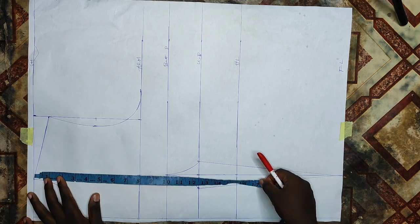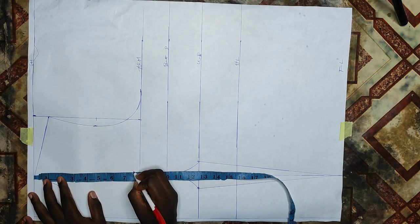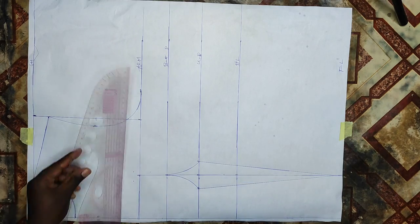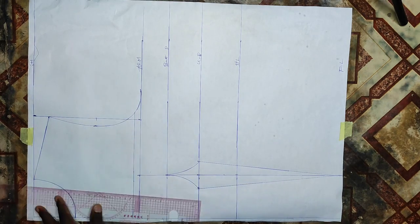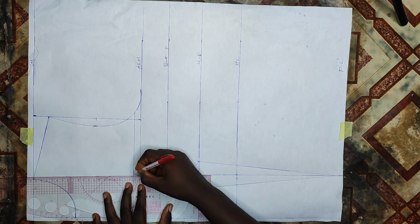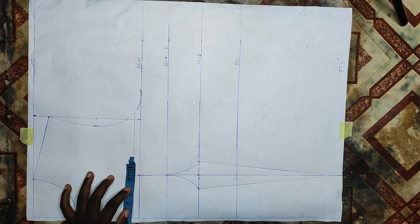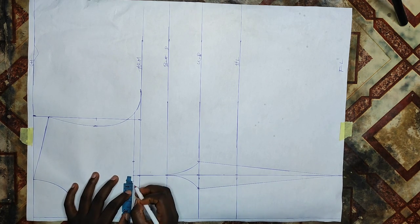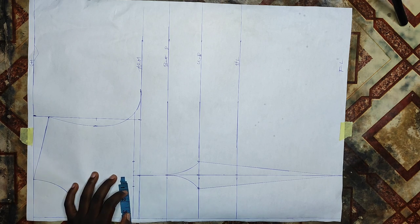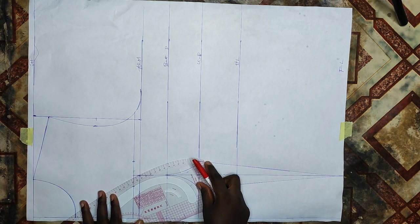For my shoulder line I'll measure my neck depth of about 7.5 inches — you can use 6 or 7 for off-shoulder, but the client wants 7.5. After connecting that line I'll take my bust span line upwards. At the side part of the line I'll go in by 1 inch, then on the middle part I'll come out by a quarter inch, then connect it with my curved ruler.